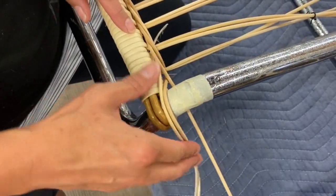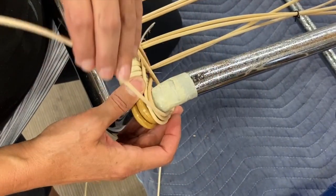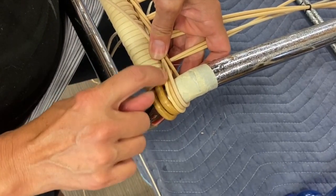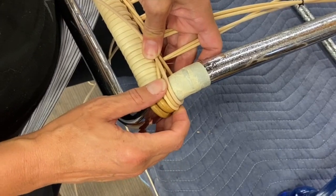Now we're going to bring these around and bring them back through the pattern and tuck them in. This one will come this way, so you kind of have this sandwich of the one guy a little tighter around two looser ones, just like you do on the other side.